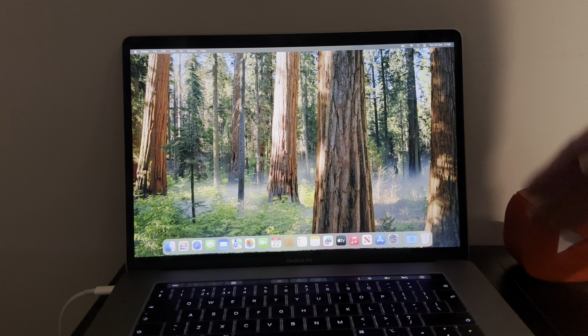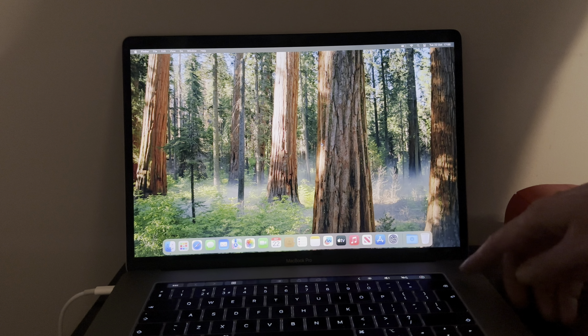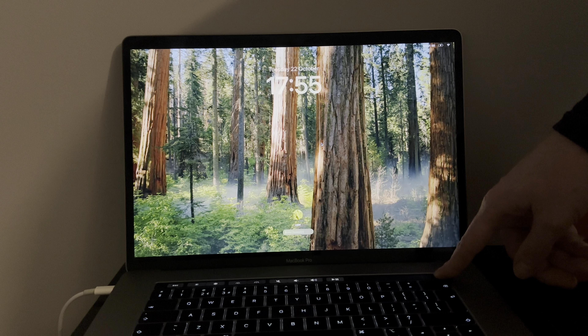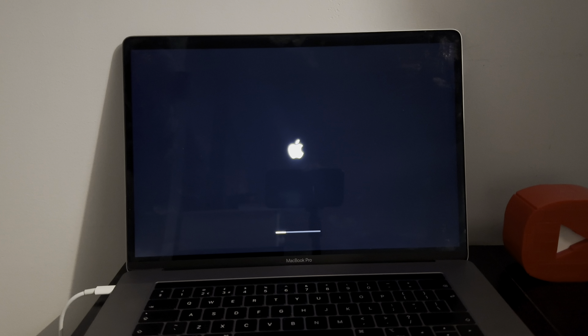I'll show you that it is fully untethered by basically holding down the power key to turn it off and then pressing it to simply turn it back on. There it is — no more tethered, people. Tethered is gone.